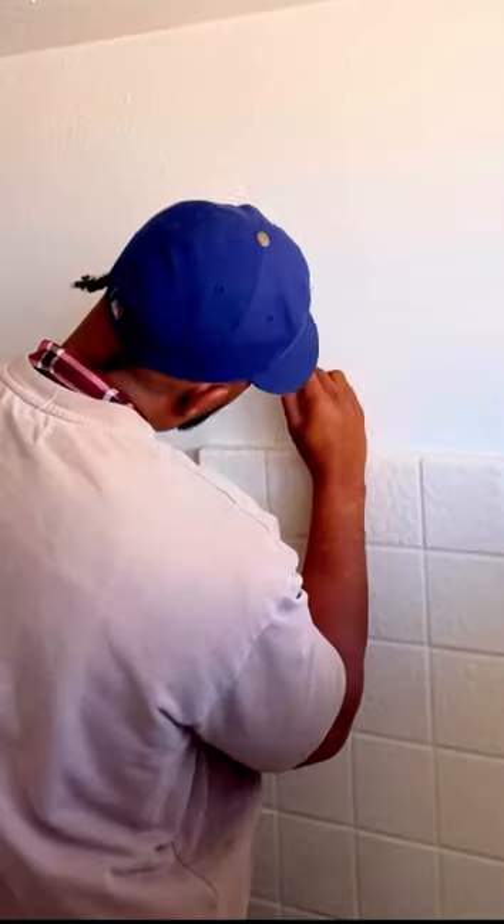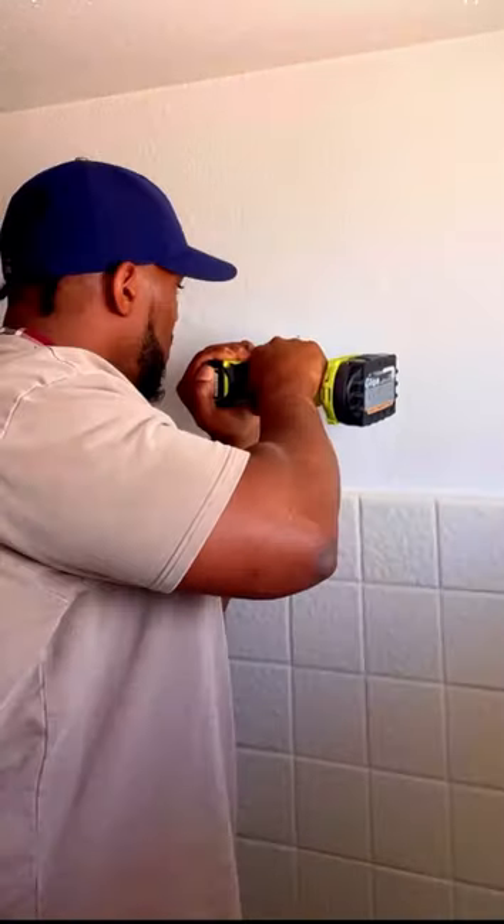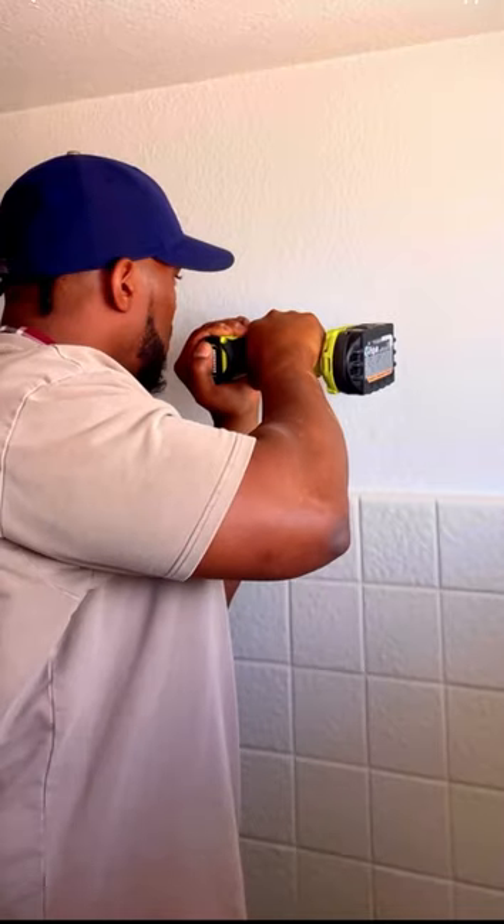Now we're outlining the mounting bracket. Then we're going to start to mark the holes where we're going to put our pilot holes. So you're going to need a drill bit — you're going to drill two pilot holes where you made your marks.